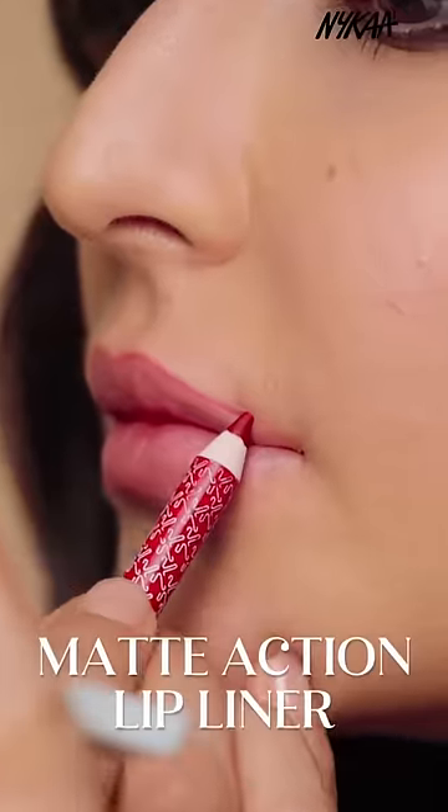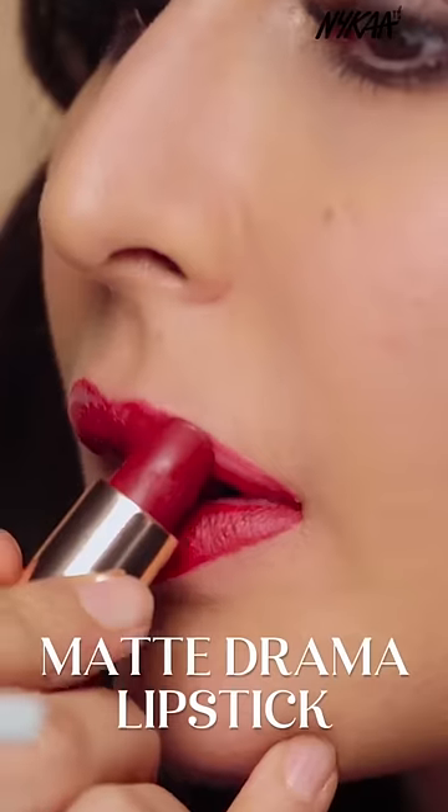First, I'm going to line my lips. I'm doing a red lip today, so that helps you to create the perfect shape that you want for your lips. Then you're going to apply the color that you want.